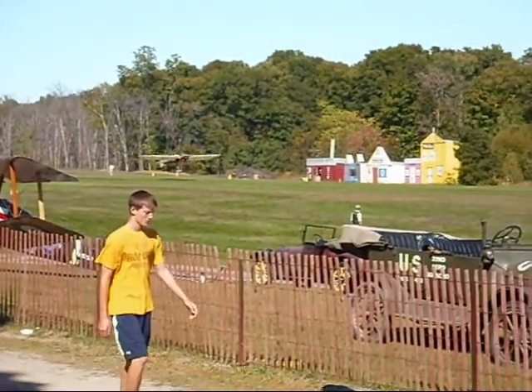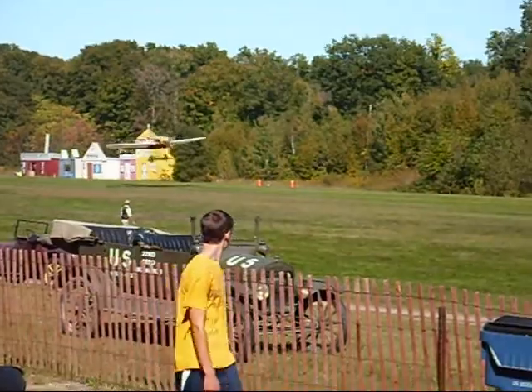There we go — from 1910, the Henry Farman plane. Beautiful plane.